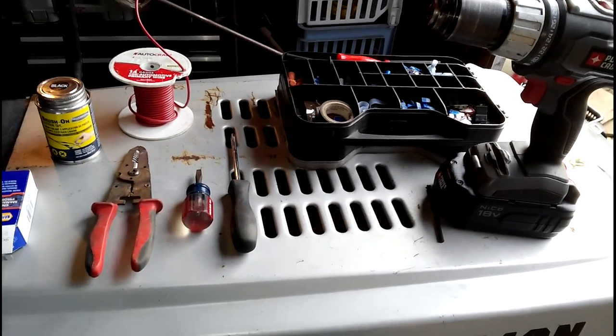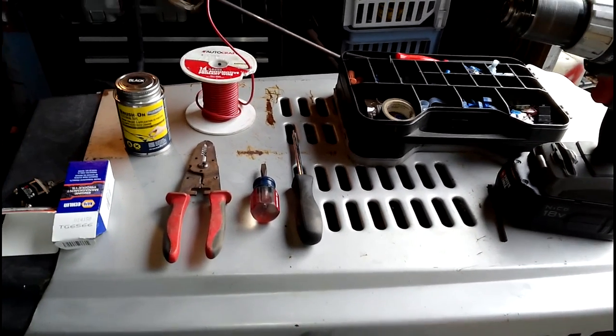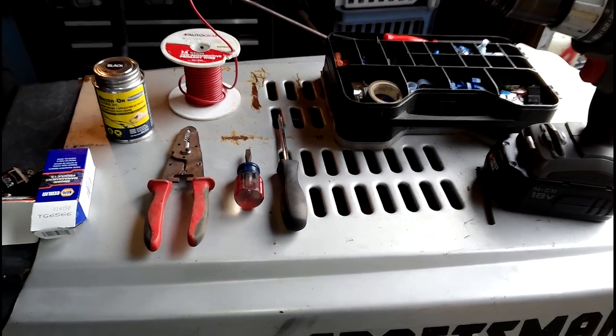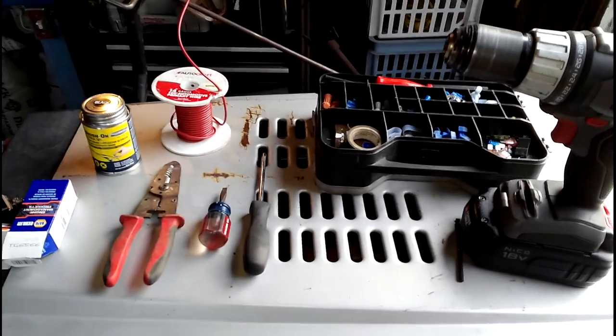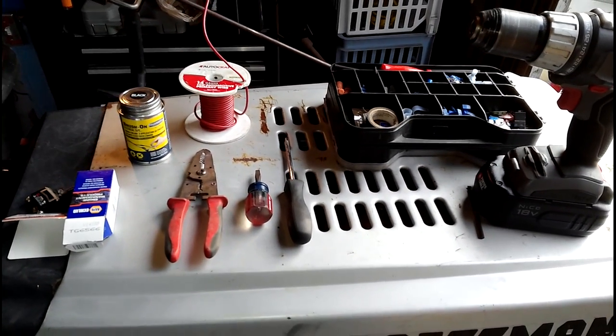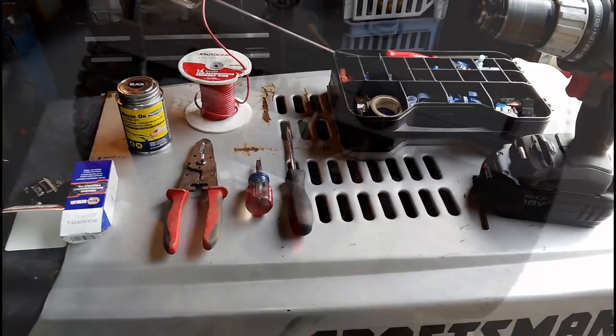That should be all you need except for wrenches and stuff if you've already put the solenoid box down. If I did miss something, I apologize, but you are going to find out about it in the continuation of this video anyway. So without further ado, let's get to it.